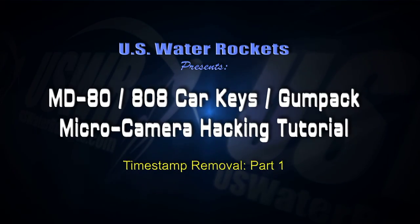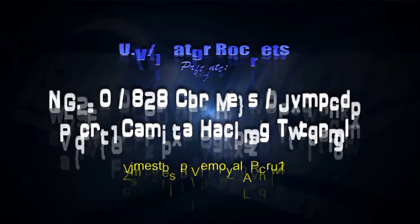U.S. Water Rockets presents the Micro Camera Hacking Tutorial: Timestamp Removal, Part 1.